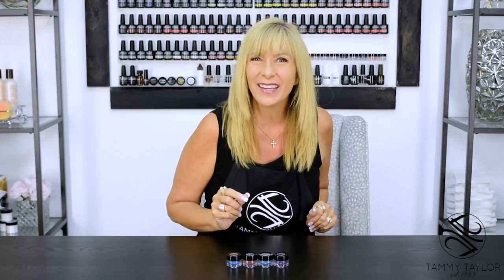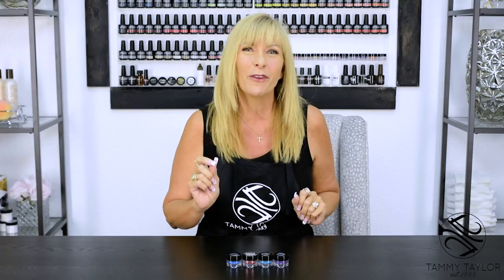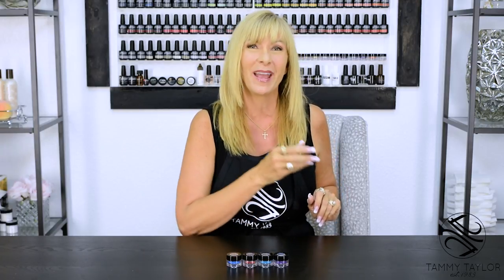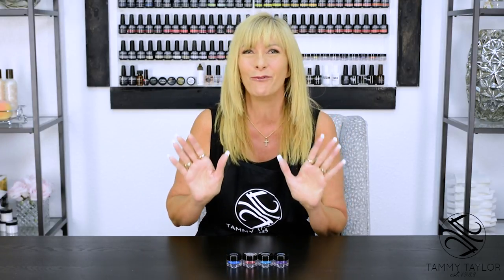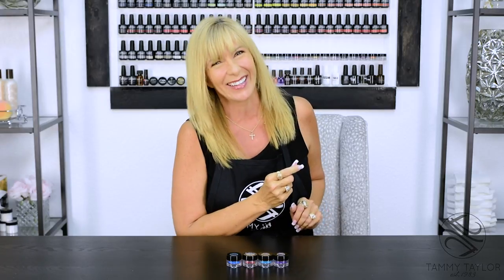Are you ready to nail party? Hello, I'm Tammy Taylor, president of Tammy Taylor Nails, and today I'm so excited to demonstrate for you the Dazzling Mermaid collection. I have four beautiful colors for you. The Dazzle Pigment Dust is so easy to use, you can dazzle up a full set of nails in just minutes. Now let's get started.